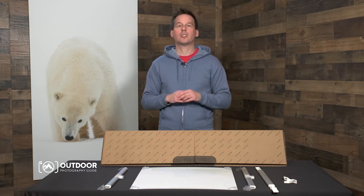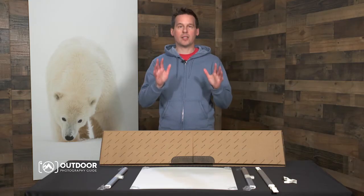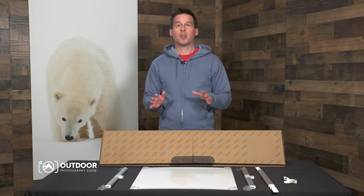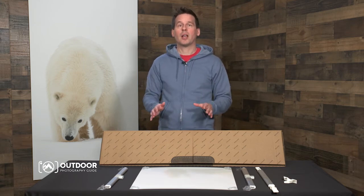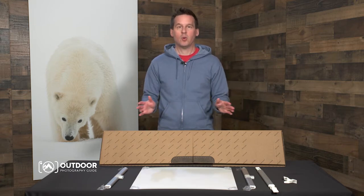Perfect for shipping to clients or loved ones. You can display your Exposure prints in several ways — you can easily hang them using the included cleat and screws. Another great display option is to attach a print to your light stand or tripod using Exposure clamps for a quick and easy way to display your prints anywhere.